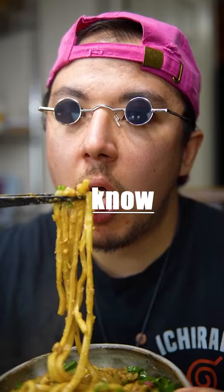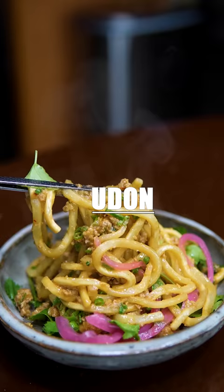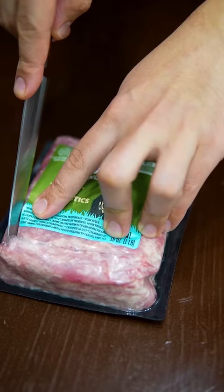This is recipes everyone should know. Spicy Miso Udon — ranked Italy's number one pasta by the Senpai Times.